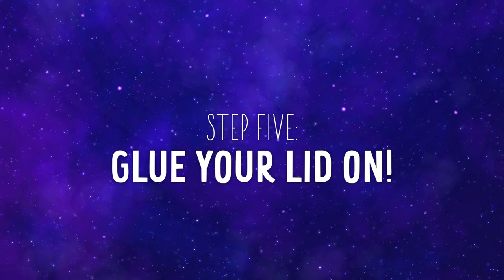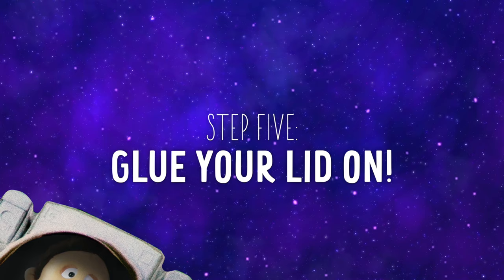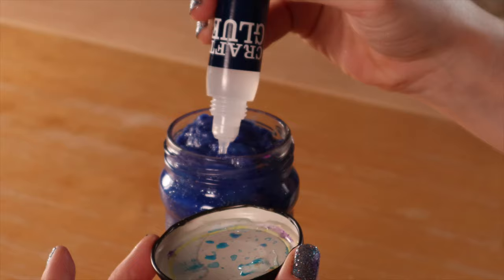Once your jar is full of cotton, paint, and glitter, you'll glue on your lid. This makes sure nothing will spill. And just like that, we are done!